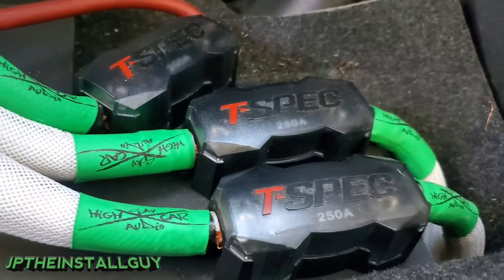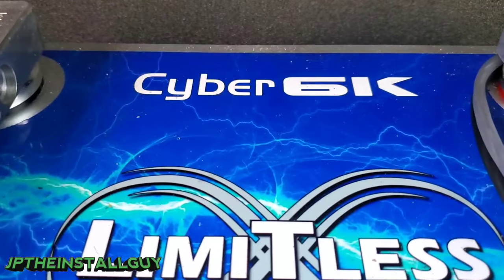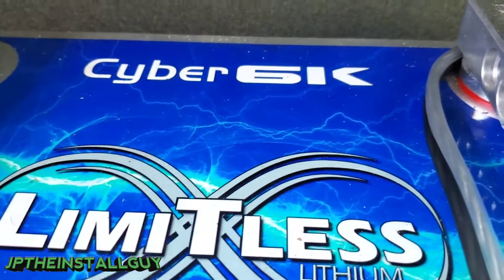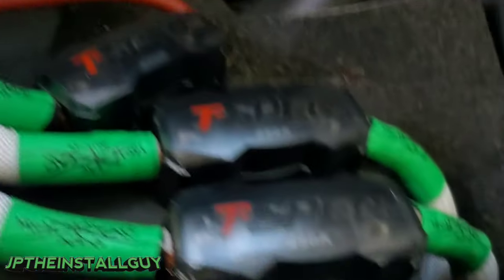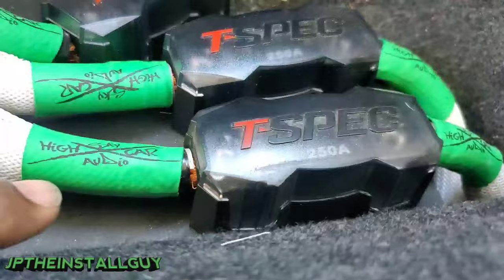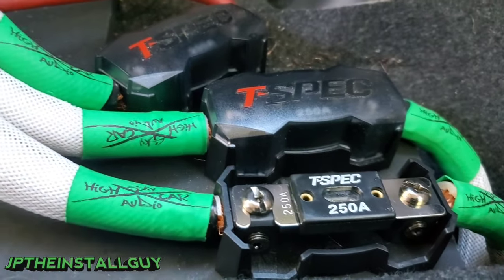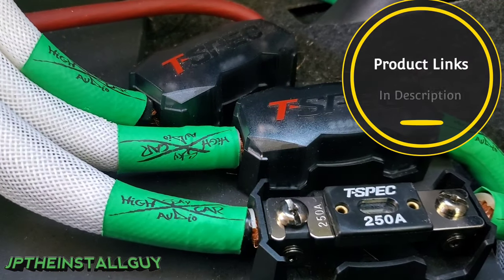I have my fuses in the back because I did a battery delete — I have a lithium battery back here running the whole car, and these batteries don't like heat. But in the front, wherever you have your fuse, what you want to do is remove the fuse holder. These are T-Spec; I do have those on the website and the products will be in the description.